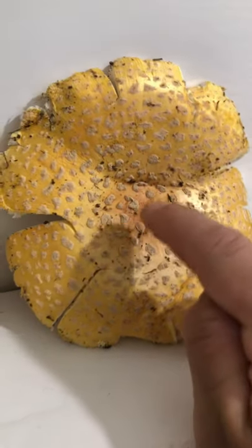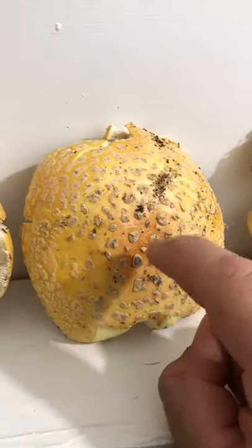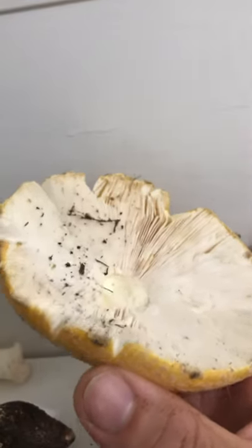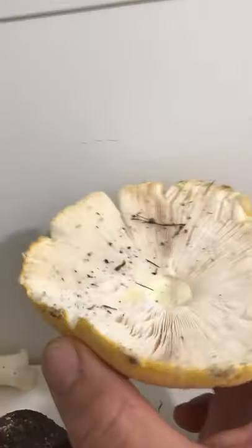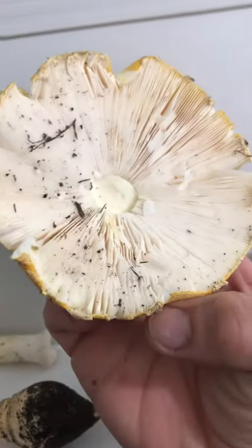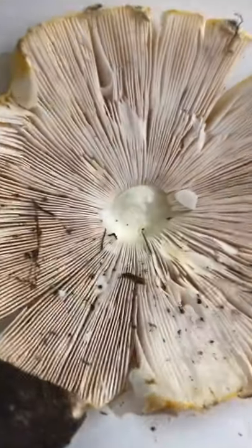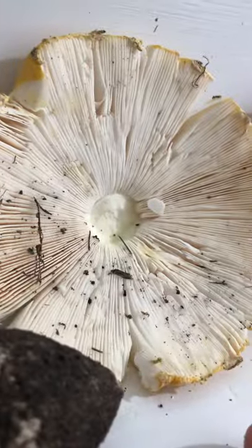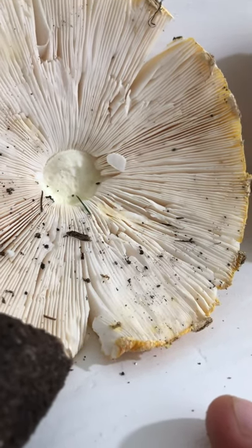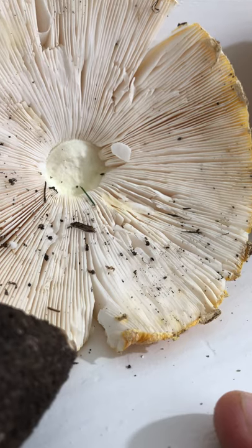The orange-ish center there. There it is again. It's definitely white gills. I'm going to take a spore print on this one — I didn't do it with the last specimen. I'm going to put this down so I can record it better. Look at that. You can observe it.